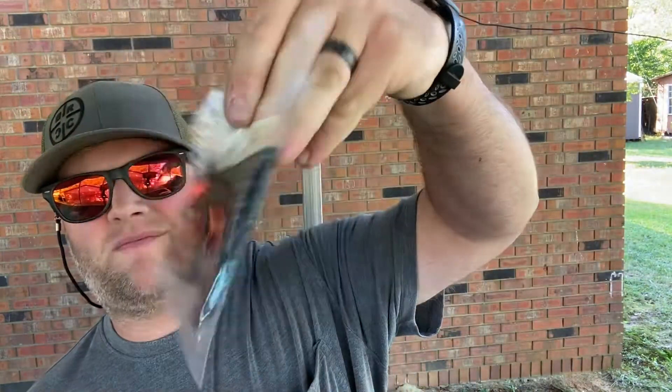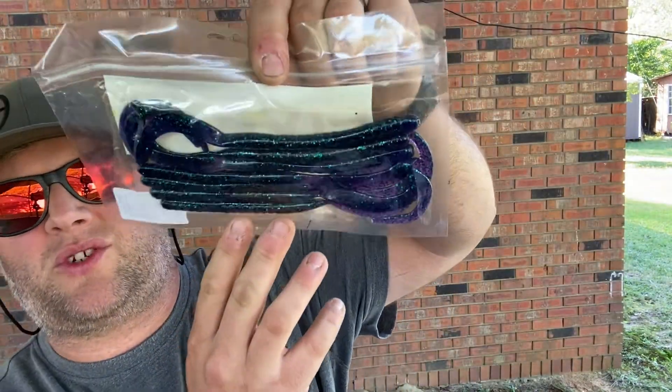And last up, another Five Bass Tackle offering — the Big Cuz, 10-inch worm in June Bug. Everybody knows what the June Bug color is.